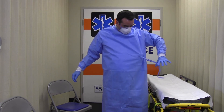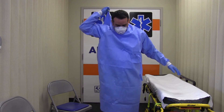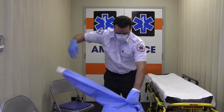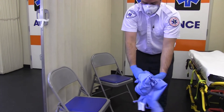It is now time to remove your gown. Depending on the gown design and location of fasteners, you may untie them, gently break them, or receive assistance from your trained observer to unfasten the gown. Avoid contact of your uniform with the outer surface of the gown during removal. Pull the gown away from your body, rolling it inside out, and being careful to only touch the inside of the gown.